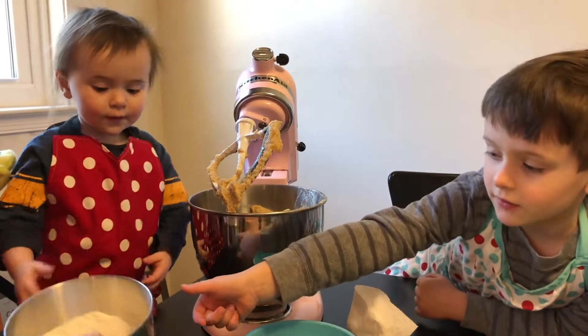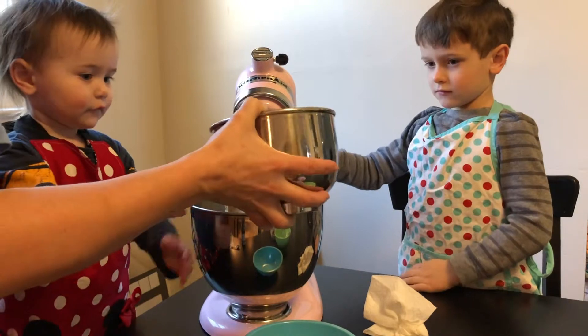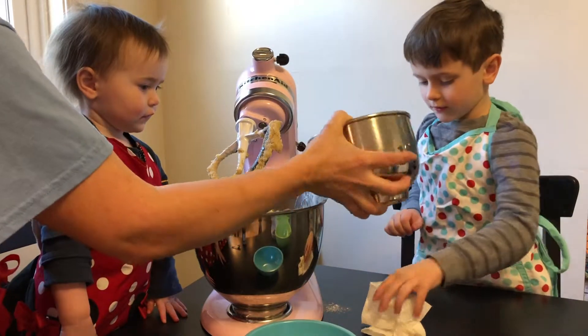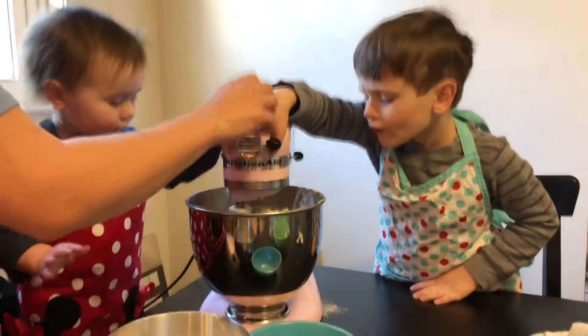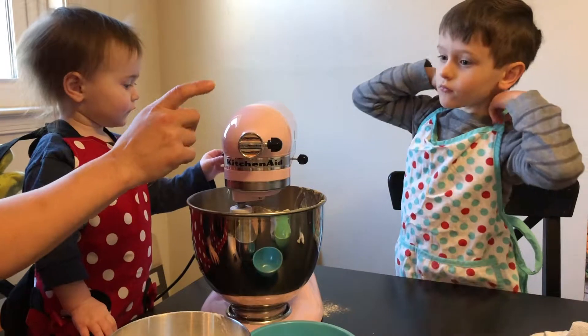I'm gonna put in about a third of that. Do you know what a third is? No. When you break it into three parts, a third is one of those three parts.